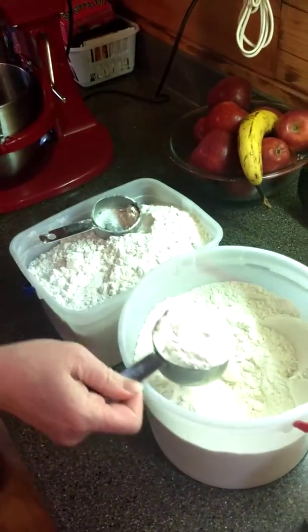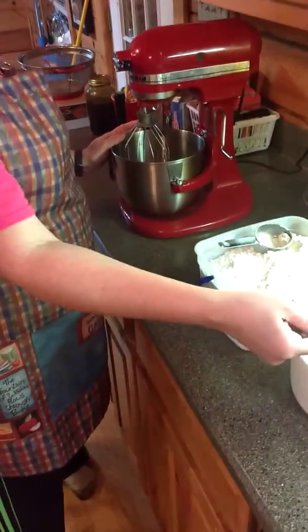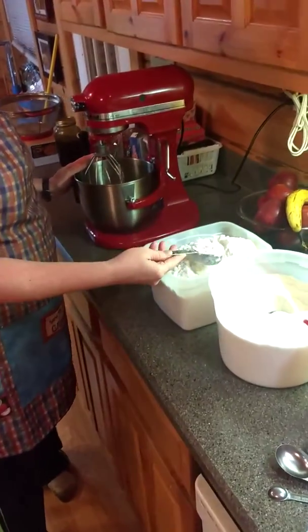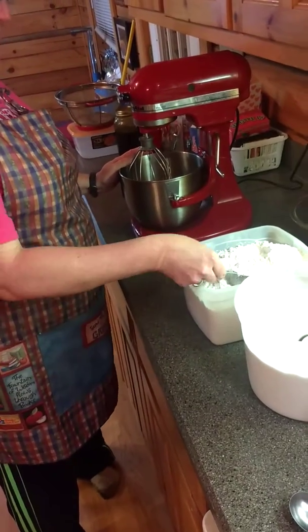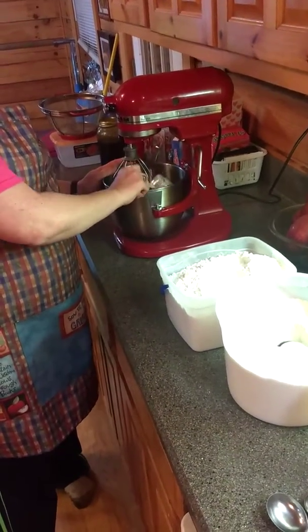Take about a cup, cup and a half-ish. Then take about three-fourths of a cup of flour. This is a third cup, so I usually do like two of these and a little more.